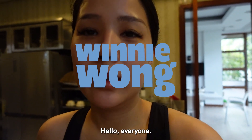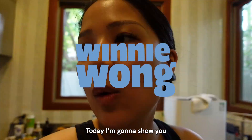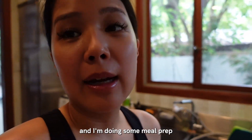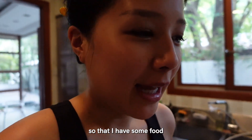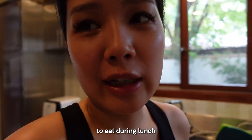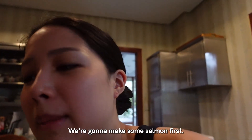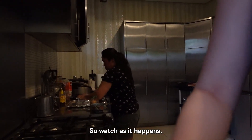Hello everyone. Today I'm going to show you what I eat in a week. Currently it is a Sunday and I'm doing some meal prep so that I have some food to eat during lunch. I have Ruby here helping me. We're going to make some salmon first, so watch as it happens.